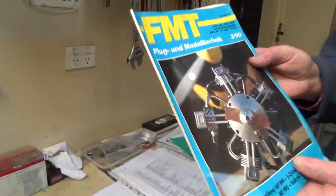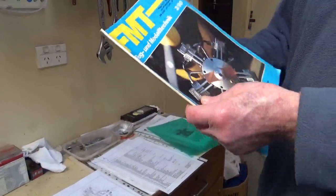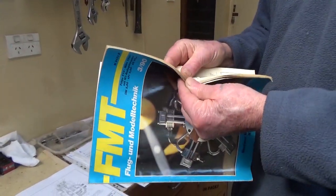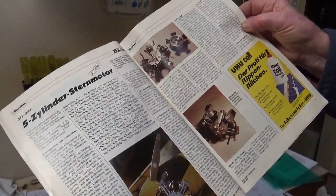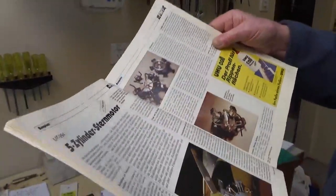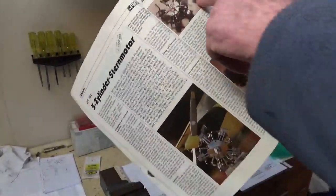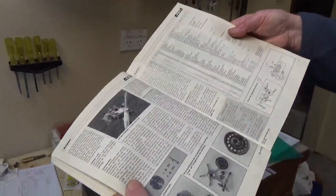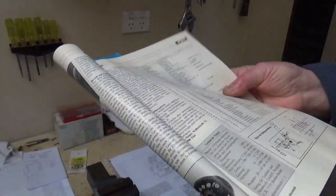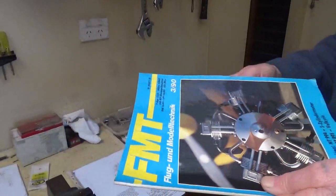I've got a German model aeroplane magazine - I managed to find that. And that has an article in it about it. How's your German? I can understand some of it. It's not that far different from English, some of the language. But that is the engine, and this was back in 1990 - there's this article in here. And this list of parts has been translated by an American, into that. He translated these plans, but there's quite a lot of mistakes.